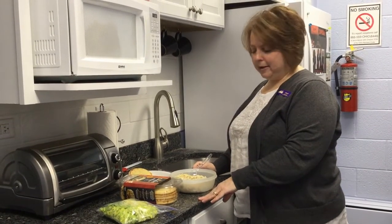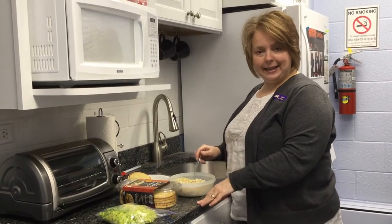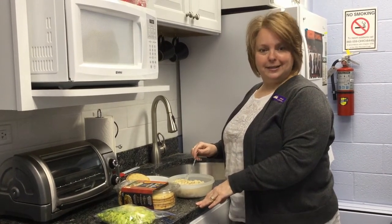Hi everyone, welcome to Snapchat. This week's Snapchat is chickpea salad sandwich spread.